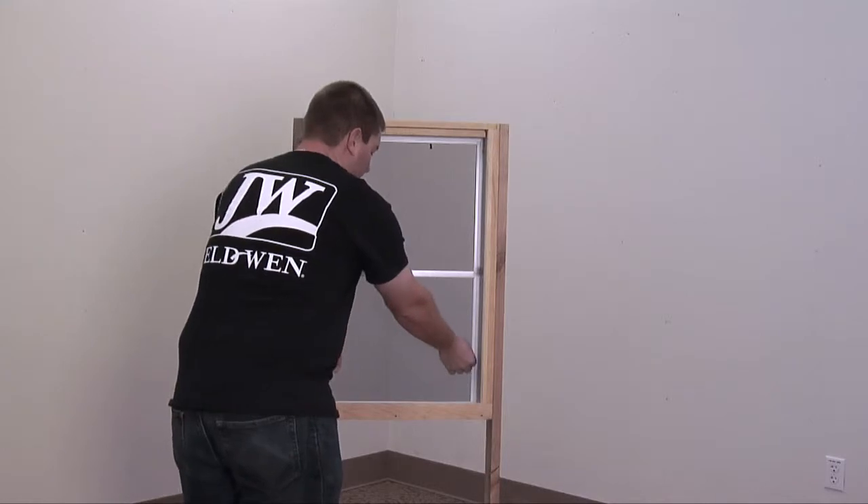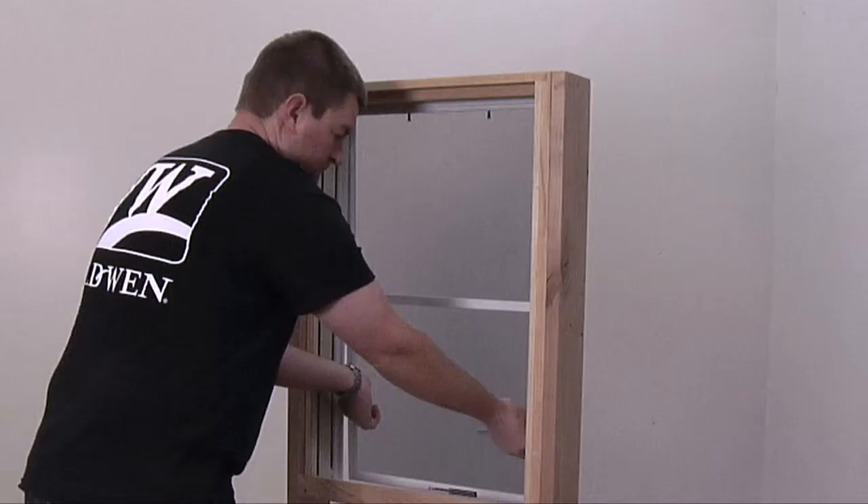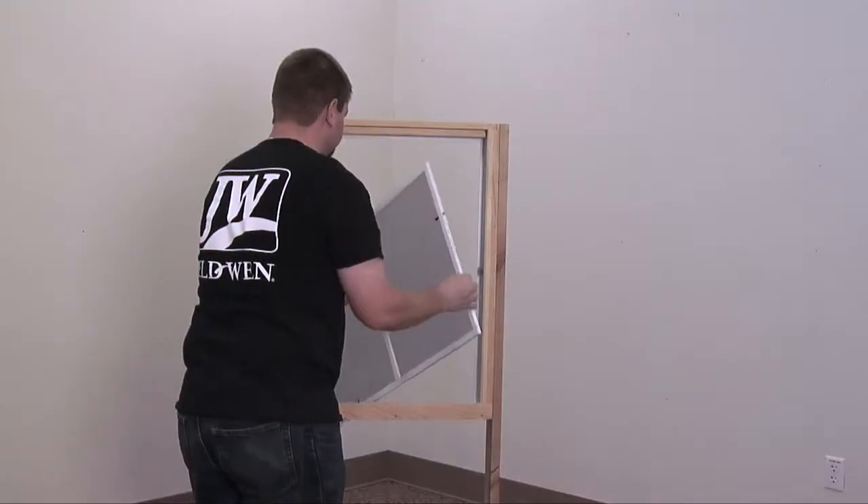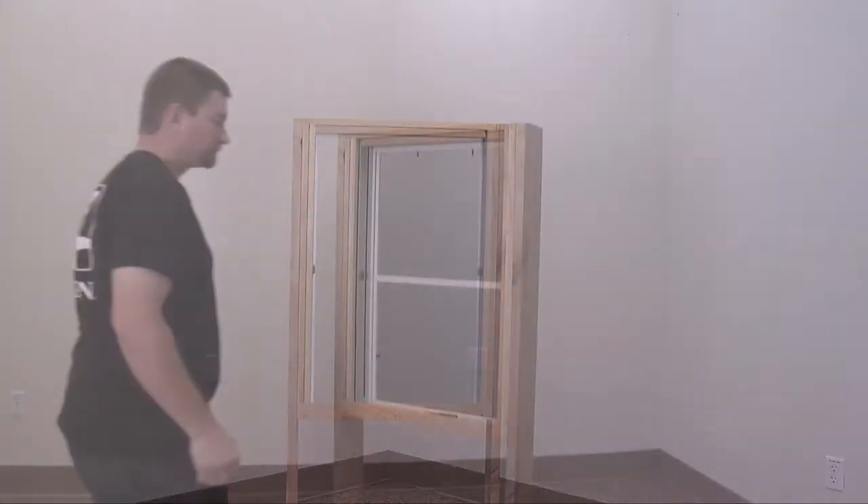Removing a full 4-pin screen from a JELD-WEN wood double-hung window is an easy process. In this video, the sash has already been removed. Watch our video on sash removal for more information.